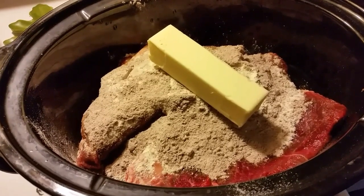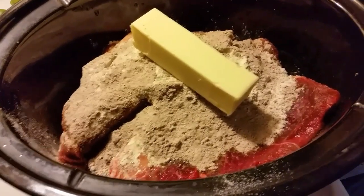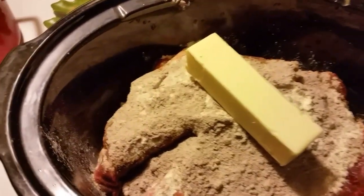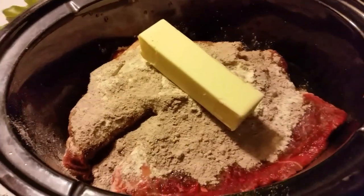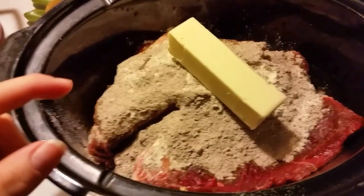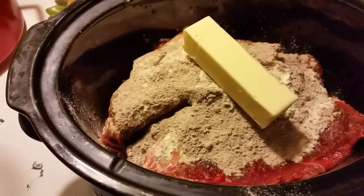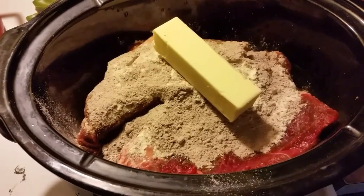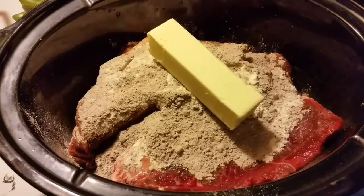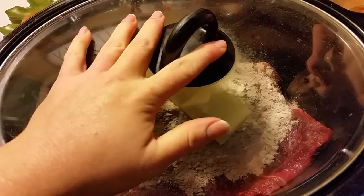Would you normally put steak in a crock pot and cook it like roast? Probably not, but if you have a piece of meat that you may not like, this is a good way to hide it. So that is why I'm bringing you along. This is still partially frozen, so I'm going to put this on low and just let it go all day. You could also put it on high and it should be done in three to four hours.